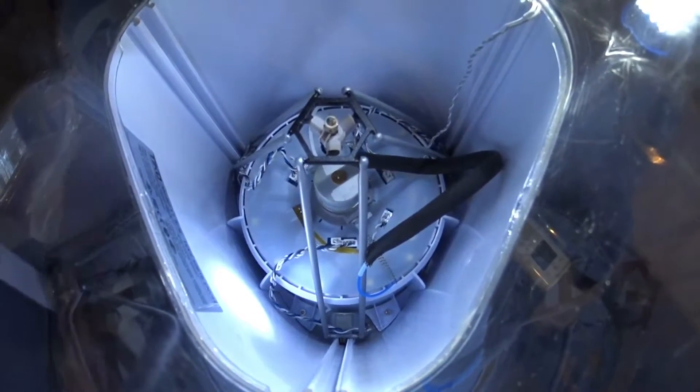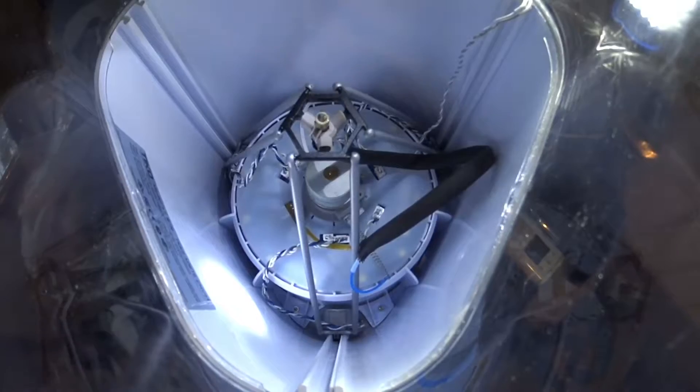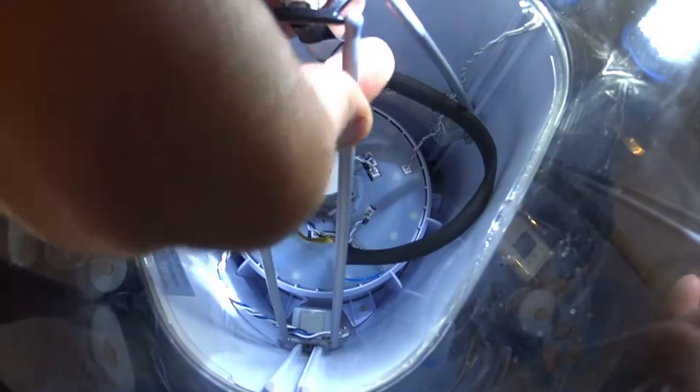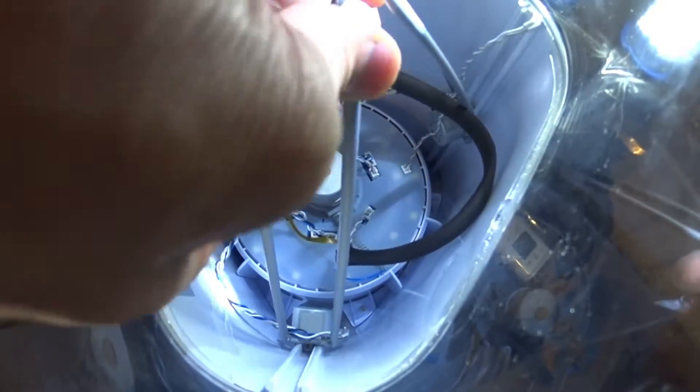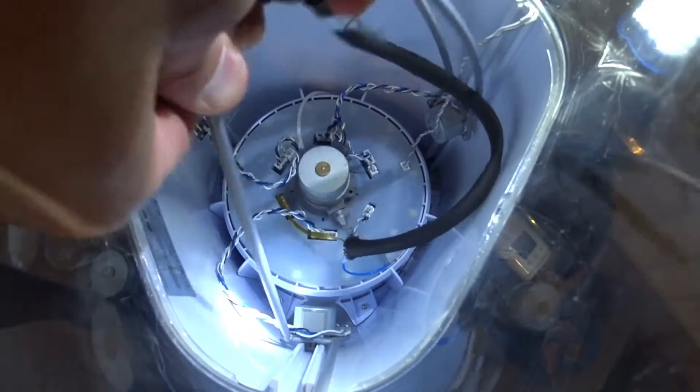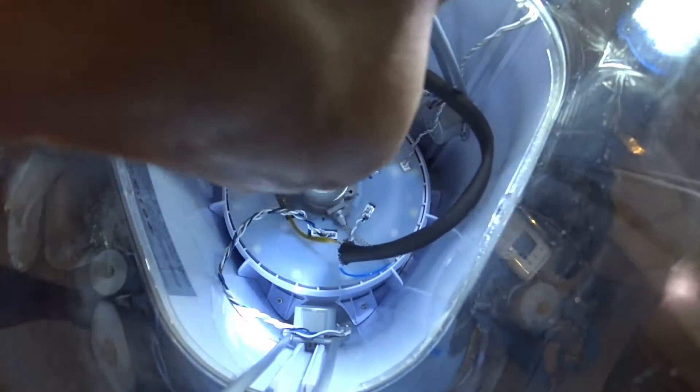I know that the lighting isn't the best, but there it is. So they sent me an email saying you're supposed to pop all of these off — and they're kind of just press-fit in there.